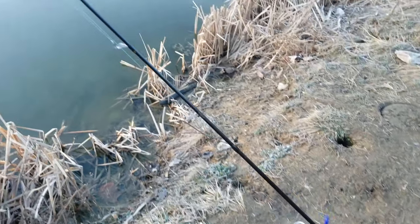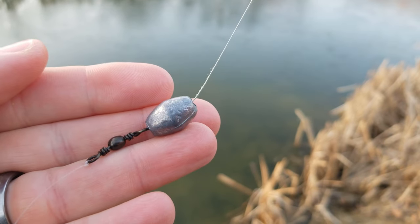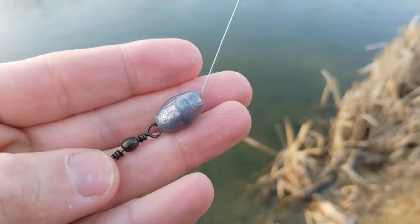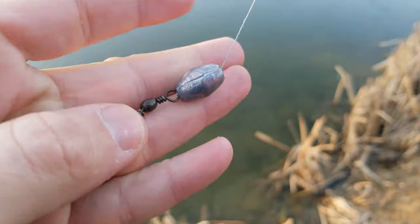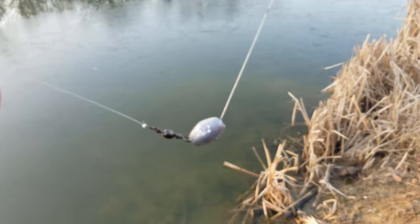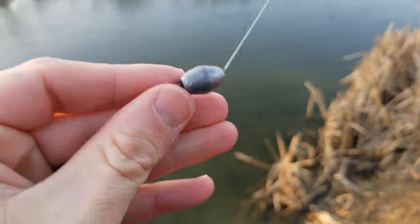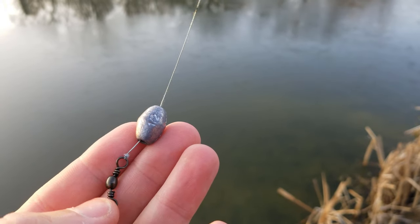Let's jump right into our Powerbait setup and rig. Our setup starts with a bullet or egg sliding sinker followed by a barrel swivel. It's important to use a sliding sinker so that your line can move freely through your weight. This is going to allow the trout to pick up your bait and hook and move freely with it before it feels any resistance, because your line can slide through that sinker. You can adjust the weight of your sinker for cast distance accordingly.